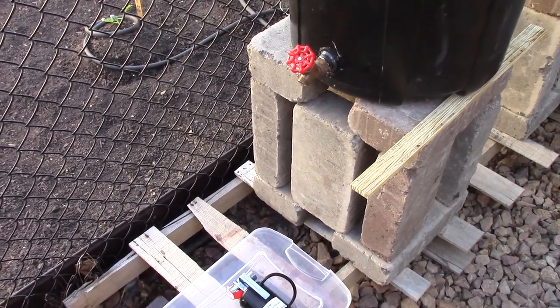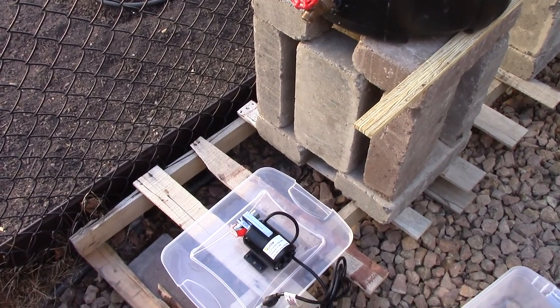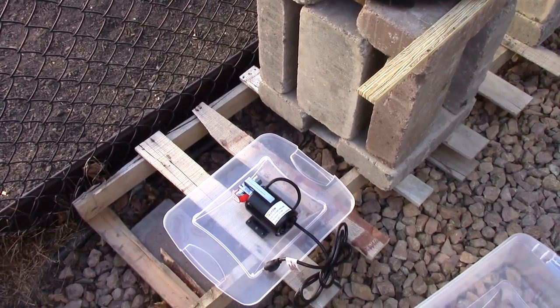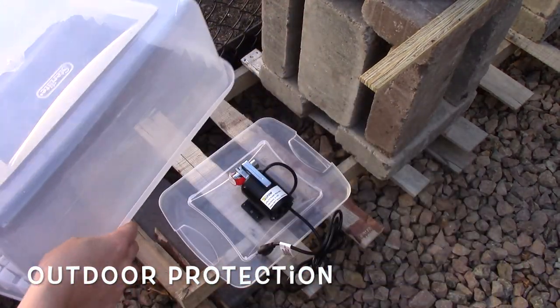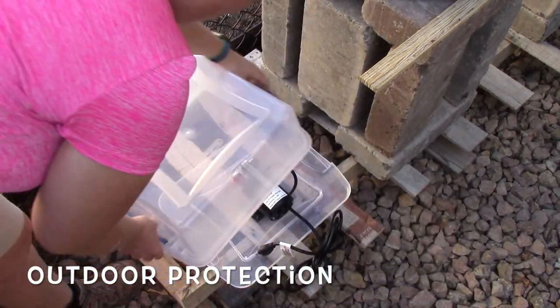When I set up the rain barrel system I left a space to install the pump. I made sure the spigot and the pump would be lined up. To help protect the pump from the outdoor elements, I'm using a plastic container with the lid side facing down.